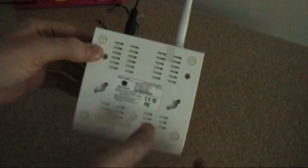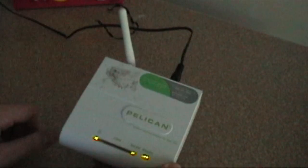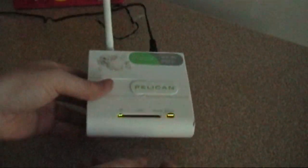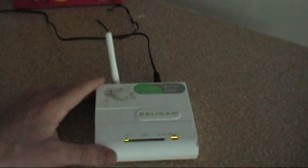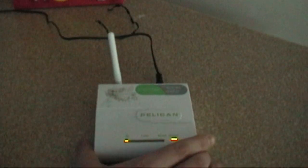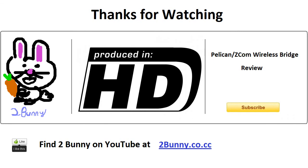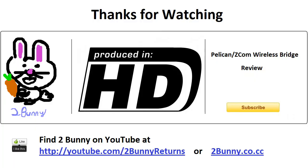To sum it up: the good — if you get one used they don't cost very much, and there are mounting options if you want to put it on the wall. The bad — the antenna is permanently mounted, setup can be kind of tricky, and it does take a very long time to start when you first plug it in, although that's not a problem if you leave it plugged in constantly. This has been 2bunny — glad you all could make it out to watch today. Don't forget to thumbs up, subscribe, and all that good stuff. Thanks for watching!